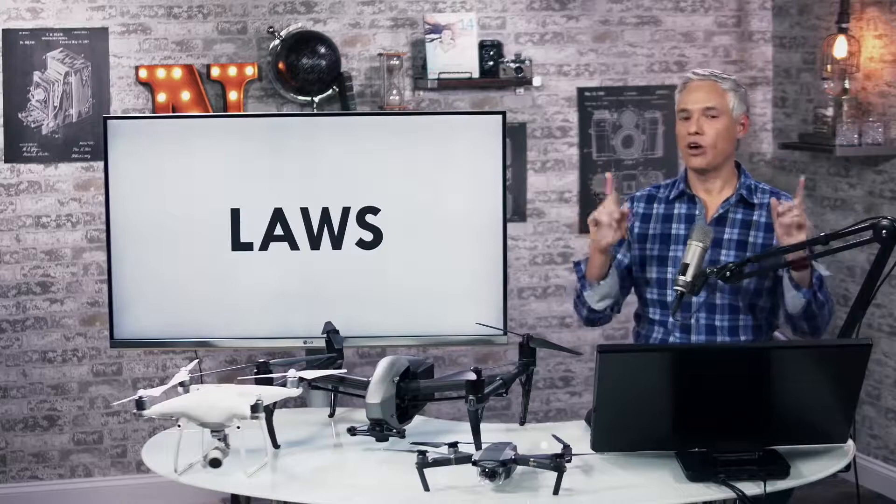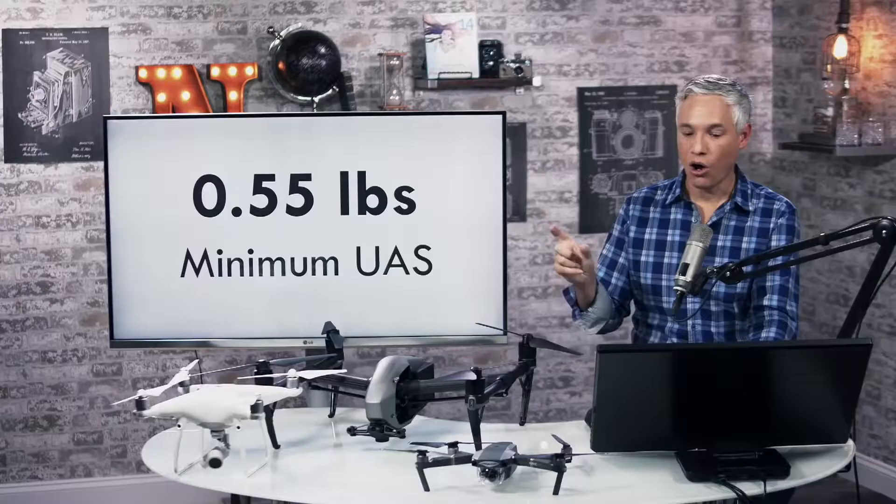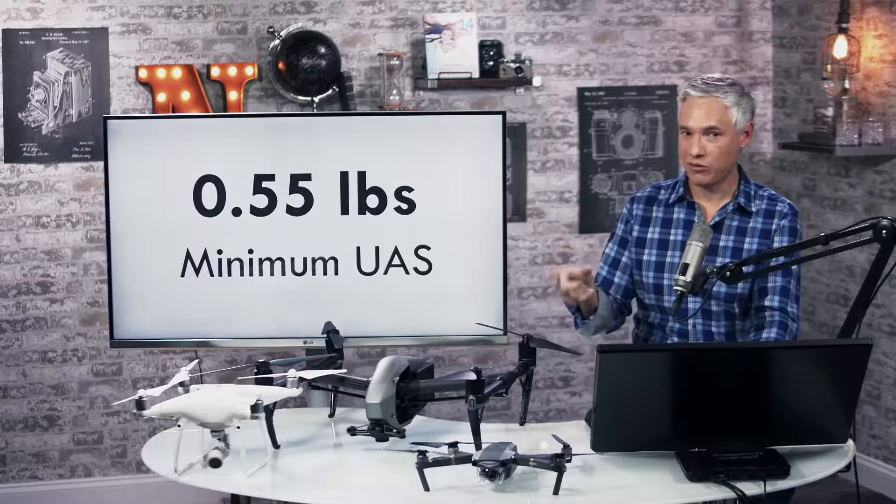Various laws. Our first number is 0.55 pounds. All drones basically have to be registered with the FAA unless they're under this weight. The maximum weight is 55 pounds.